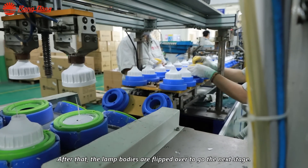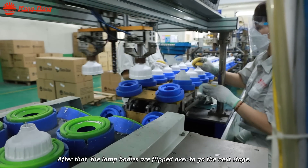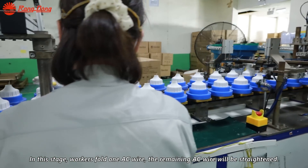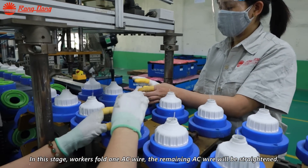After that, the lamp bodies are flipped over to go to the next stage. In this stage, workers fold one ACY and the remaining ACY will be straightened.